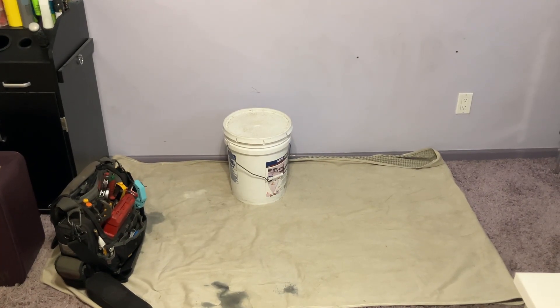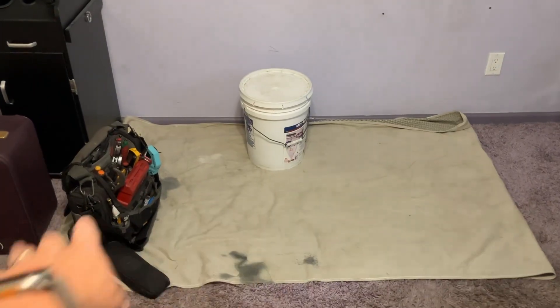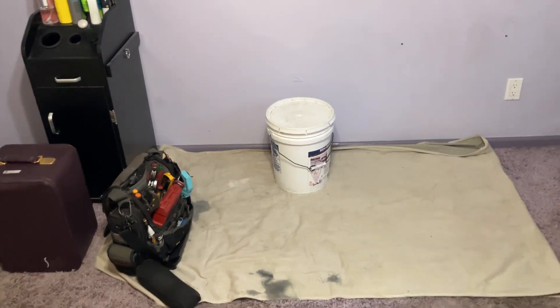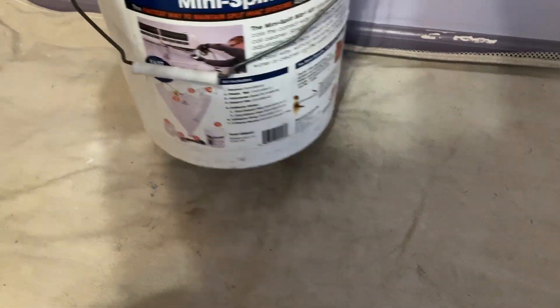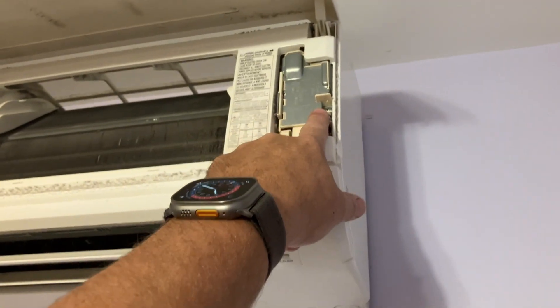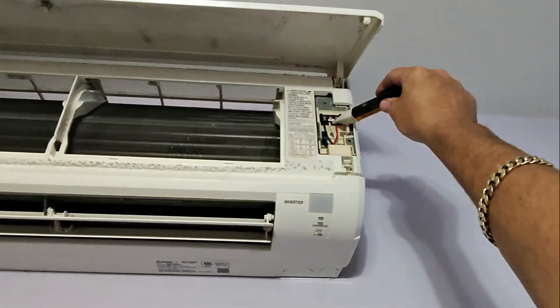All right, step one: make the area accessible and easy for cleanup. I've got a drop cloth down, moved the table that was here, and we're going to put things back exactly where they were. I have the mini-split bib kit ready to go. We're going to grab the pressure washer, fill it with water, and start taking this apart. First, we're going to remove the screw concealing the electrical, and with our voltmeter make sure there's no power here — and there's nothing there.